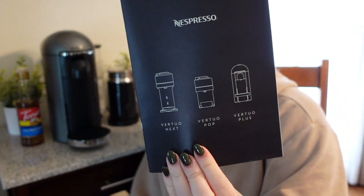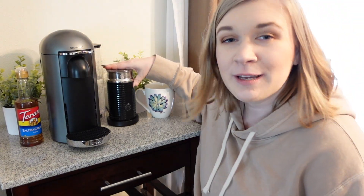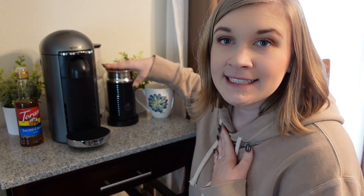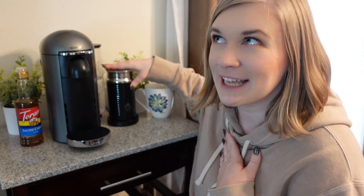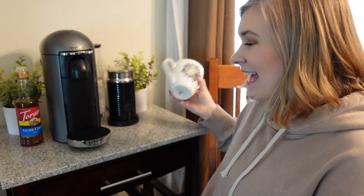Hello, today I'm going to review the Nespresso machine that I just got. There are three different versions of this machine and I have the Virtuo Plus. I did get the option that comes with a milk frother because I drink lattes and the milk frother is essential for that. So let's get started.